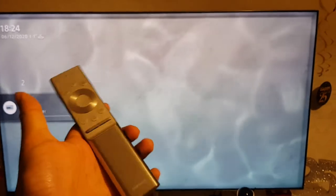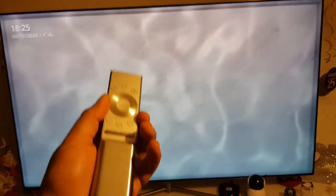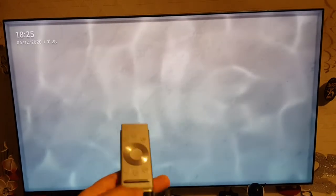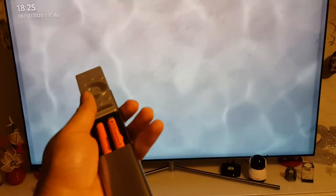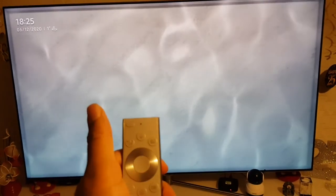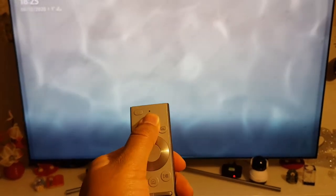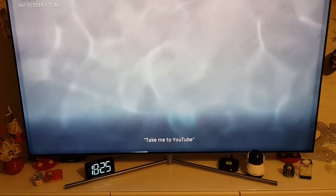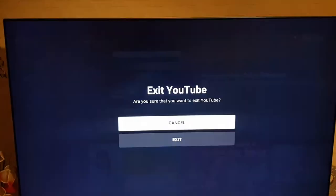This is the Samsung QLED Q80 TV remote — it's quite cool. The battery sits in here: you press the back and it comes up, and you put the battery in there. We haven't changed the battery in just over two years and it's still the same battery, so it doesn't use much. You can also speak to it — press this button and say what you want. For example, if I say 'take me to YouTube,' as you can see it takes me to YouTube.